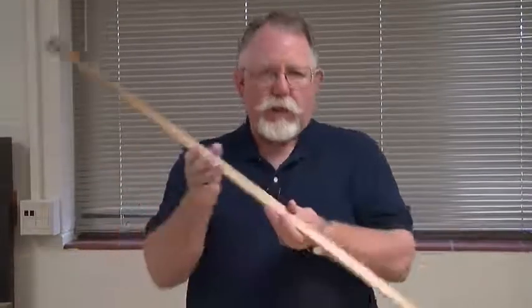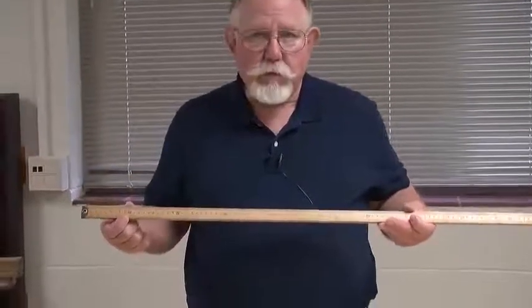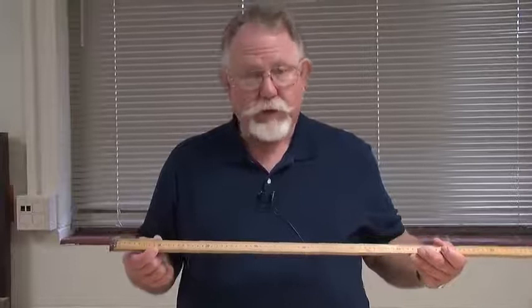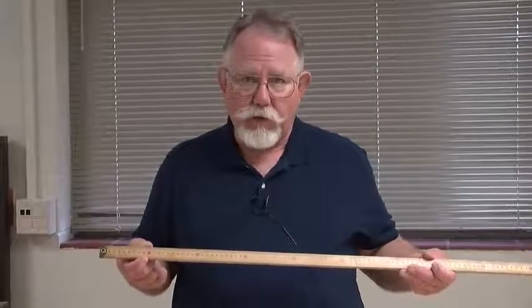So when we're utilizing a meter stick, we want to pick some point — say the 10 centimeter mark here — and take our measurements from that. Then we'll carefully record that we did that so that we can later subtract that 10 centimeters.